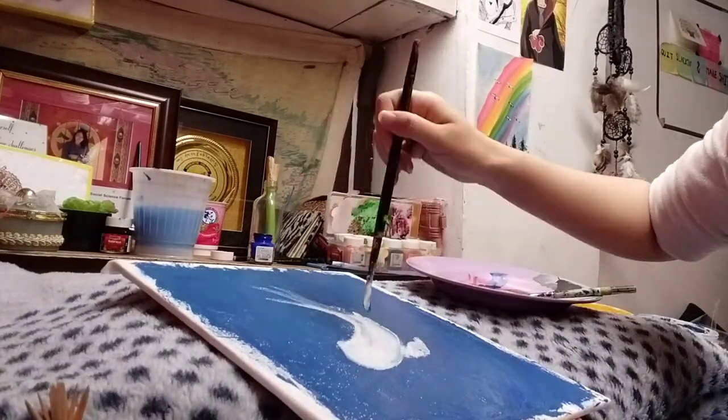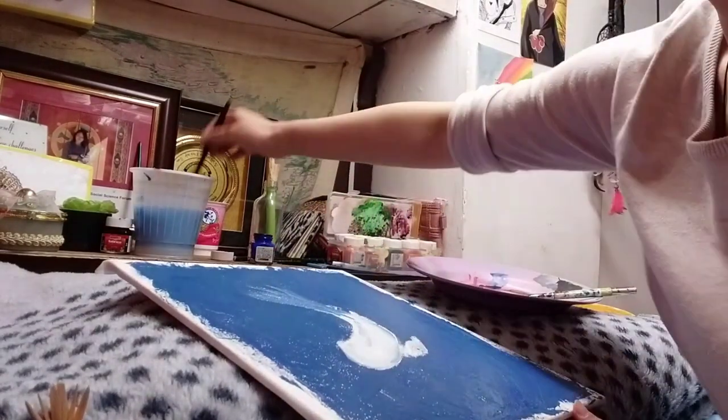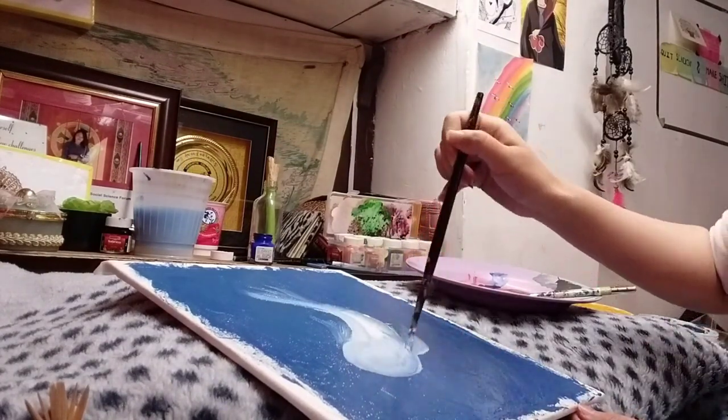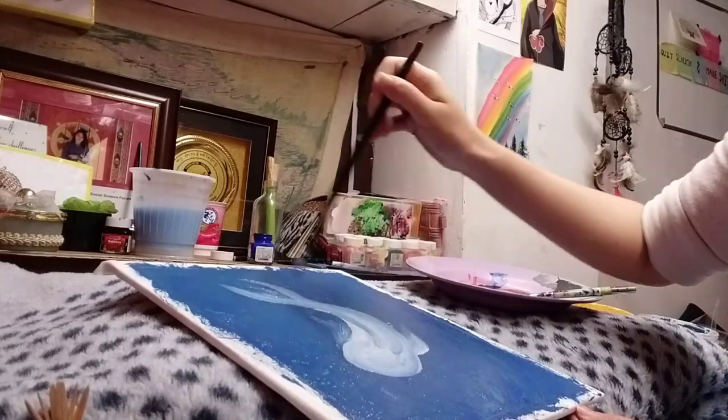Now I'm moving on with the Koi fish and I'm painting it white. And if you mess up a bit, it's alright because you can always edit it.